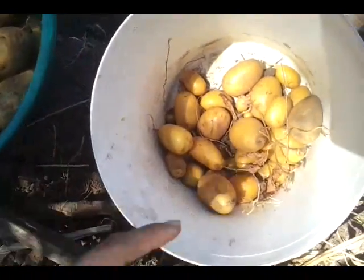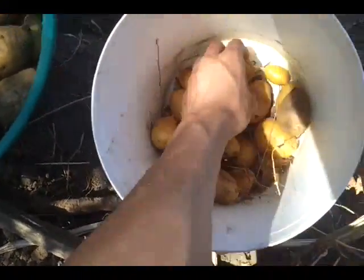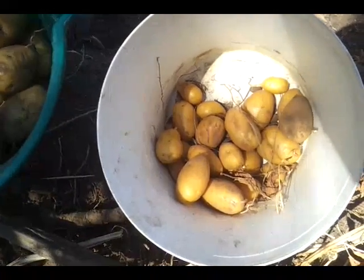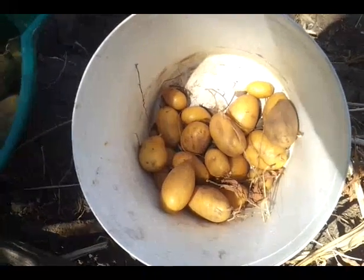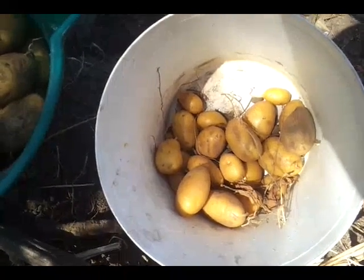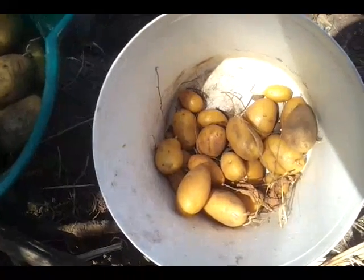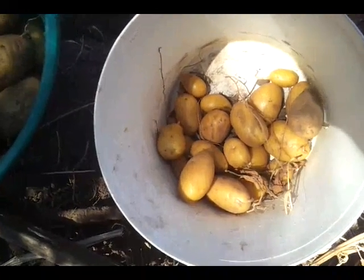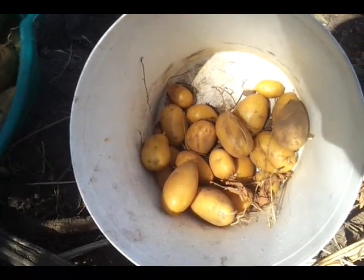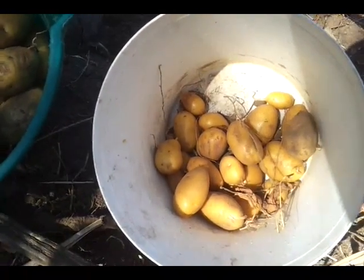The ones I'll be planting next year are probably going to be this size — they're still really good for eating, but I do prefer to keep my Dutch creams because you shouldn't really buy ones from the supermarket. That said, if you do have ones that have sprouted from your supermarket bags, you can plant those — just make sure you dip them in some antifungal solution first to kill all the bugs, because commercial farms aren't as fastidious with their spraying regimes compared to seed potato suppliers, who have stringent requirements to make sure they're disease-free.